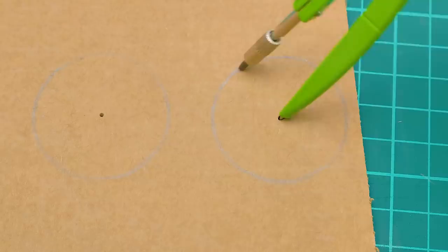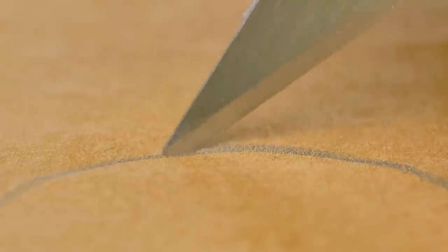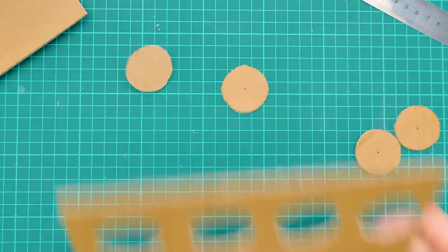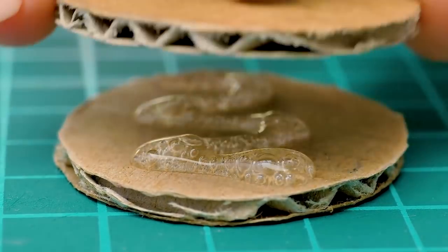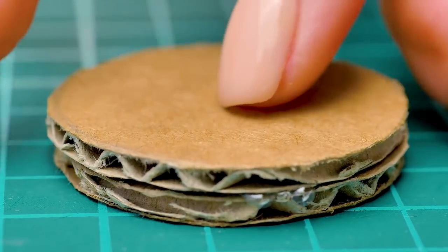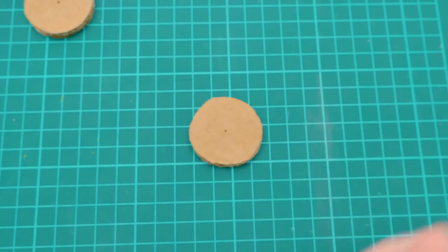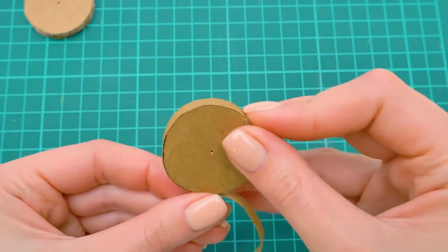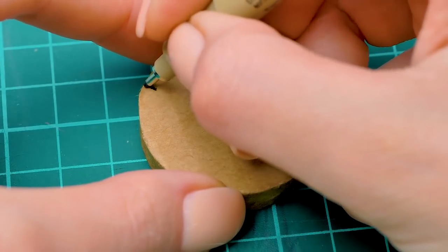And we'll start with the combination lock. We'll need four cardboard circles with two centimeters in diameter. One's done, and here's three more. I'll make one circle out of two so it's easier to spin it. Careful here — we'll be rotating it when entering the code. Let's wrap the edge of the circle carefully so it's more convenient and pretty. Zero, one, two, three...